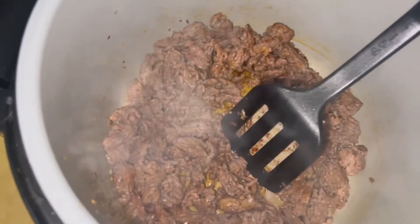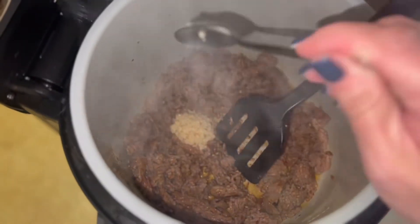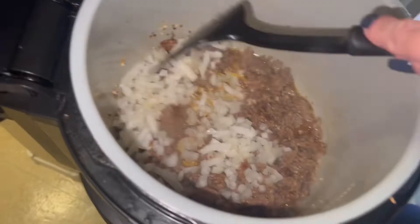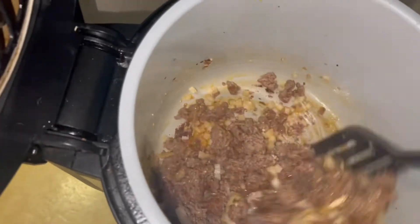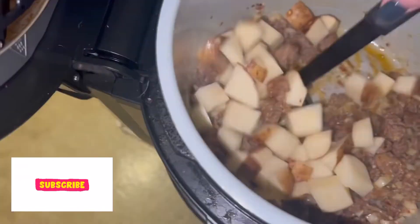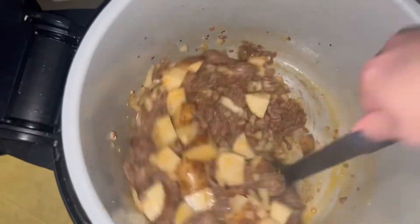Then once the sausage had browned up, I added in two teaspoons of garlic and gave that a stir. Then I added a half a cup of onion and gave that a stir. Then I diced up one russet potato and added that in, gave it a good stir, and let that fry up for five minutes.